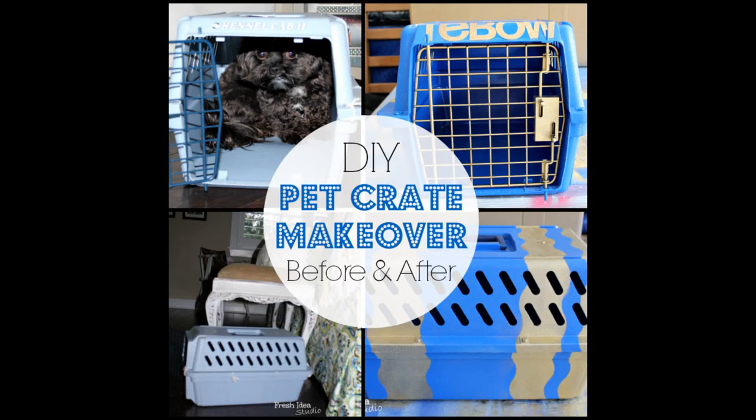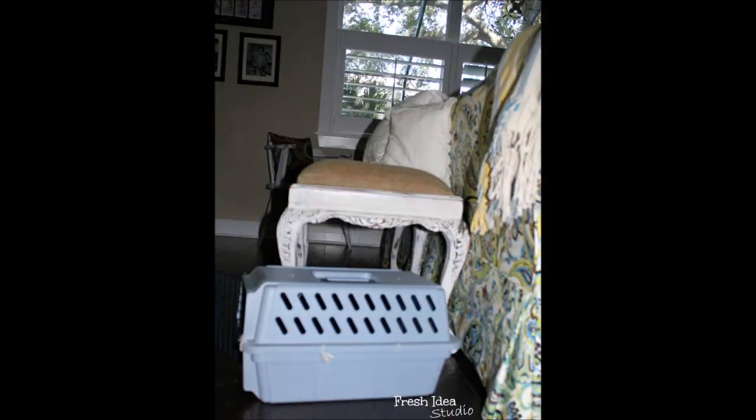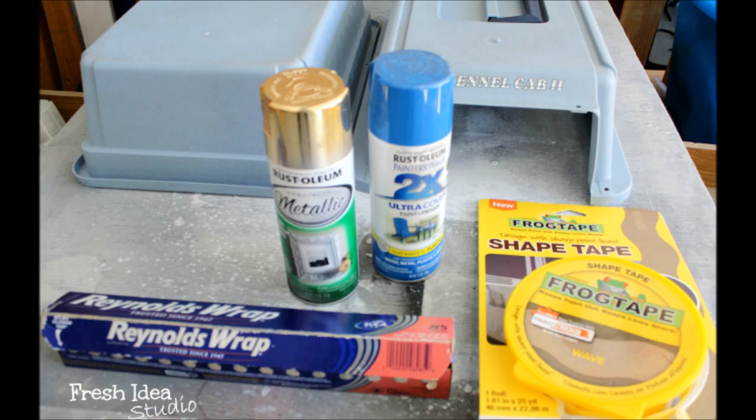This pet crate makeover is for your furry friend's little kennel that is looking a little shabby or outdated. Here's the before, and here are a few supplies that I used after cleaning the kennel thoroughly: some spray paint, Reynolds wrap, and frog tape.